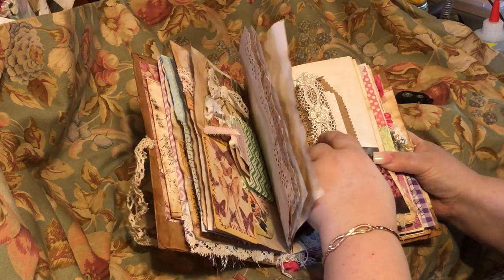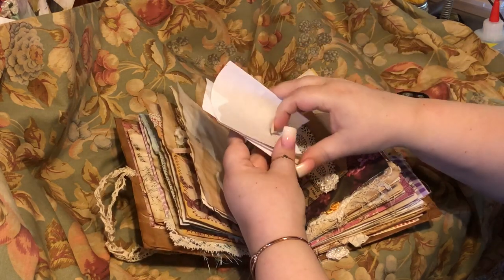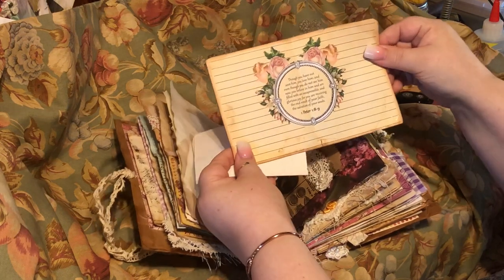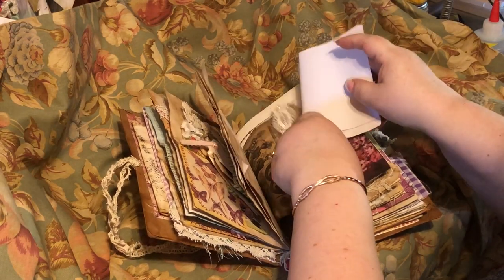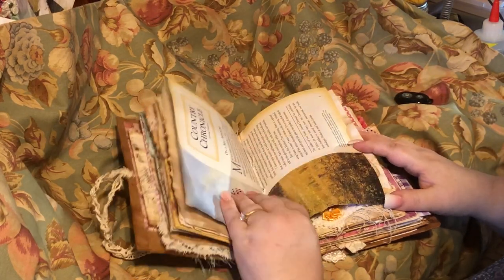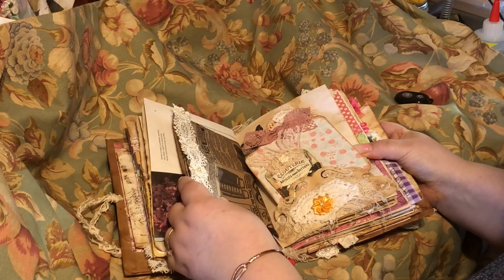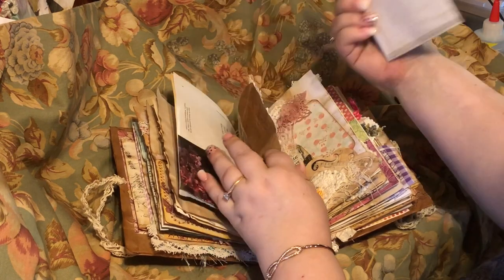Here's a pocket with some of that lace on it. This is from Artie Tsunami Rose, and this is a prayer journaling card from Artie Tsunami Rose. This is just some reading I have from a magazine — kind of like poems. Here's another envelope, and it just has an extra journaling card and paper as well.